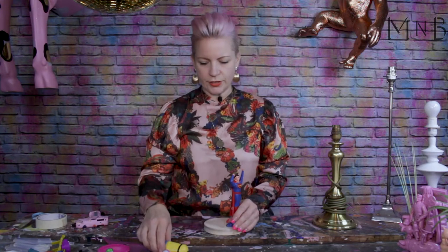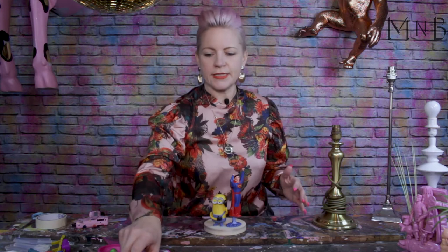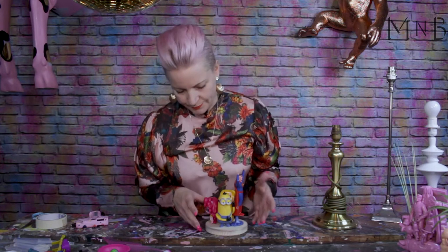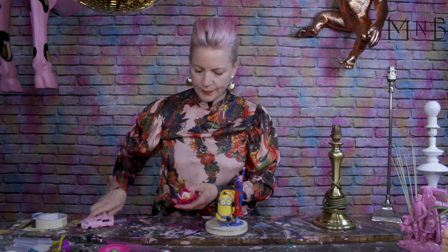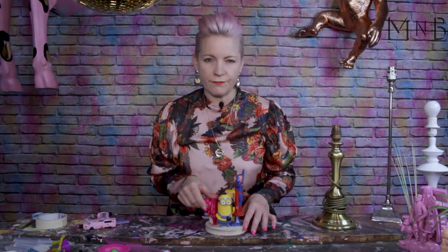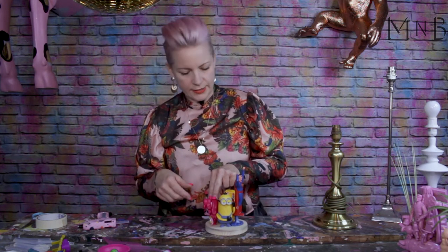Taking some of the larger toys, I'm just going to arrange them on my base without gluing, just to see if I like how it starts to look. Once you've started to arrange the larger toys on the base and you like the look of it, start gluing them on. I'm going to use a pea-sized piece of hot glue and hold it for about 30 seconds until that sets.